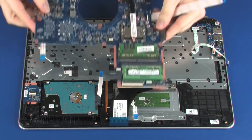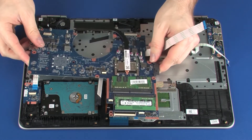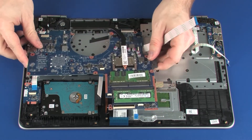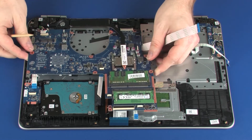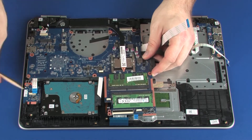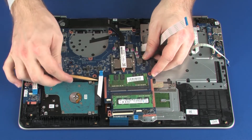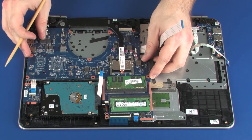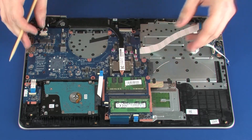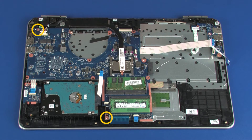Place the system board onto the alignment pins on the top cover. Ensure that all the cables are free from being pinched between the system board and top cover. Replace the two 5 mm P1 Phillips-head screws that secure the system board to the top cover.